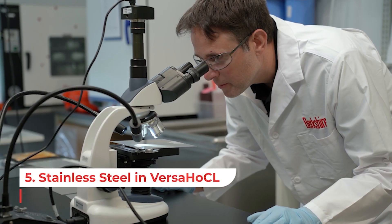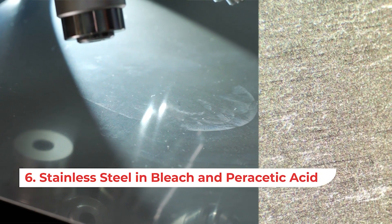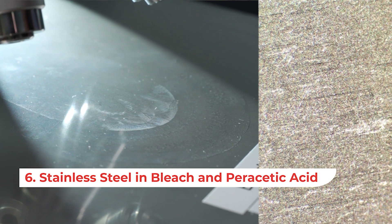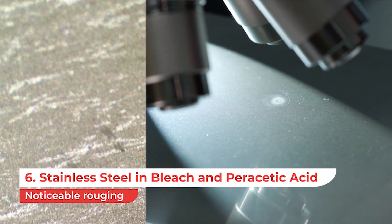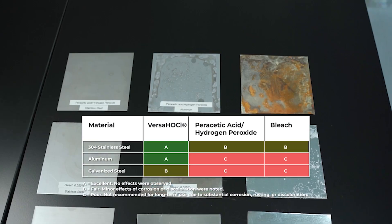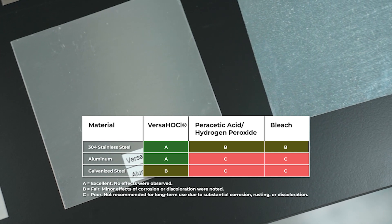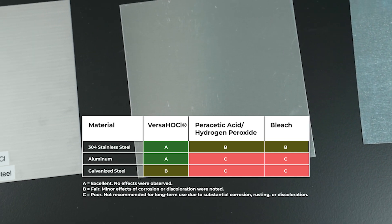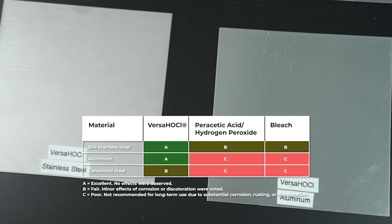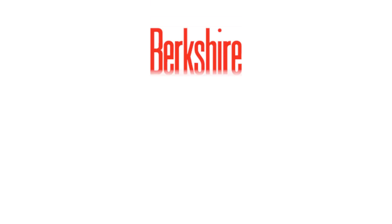Stainless steel remains unchanged with Versa-HOCL. On the stainless steel, the other disinfectants demonstrate noticeable rusting. Our demonstration clearly shows Versa-HOCL's superior gentleness and superior cleaning ability, making it an ideal solution for your cleanroom disinfecting needs. Learn more about our innovative disinfectants and solutions, and how Versa-HOCL can benefit your operations today.